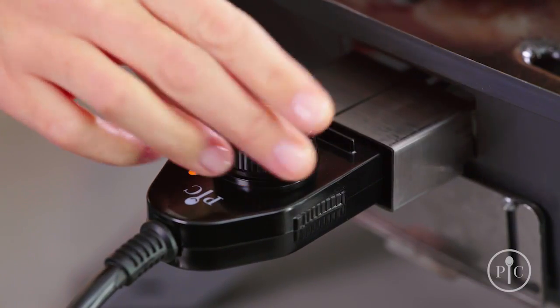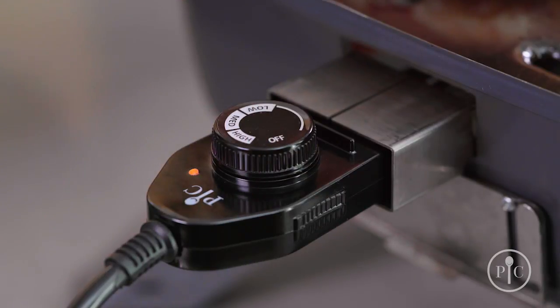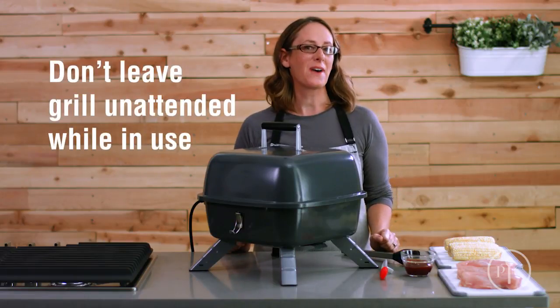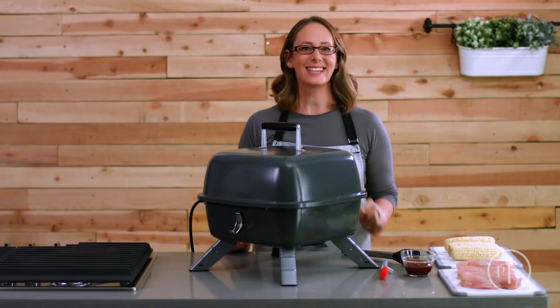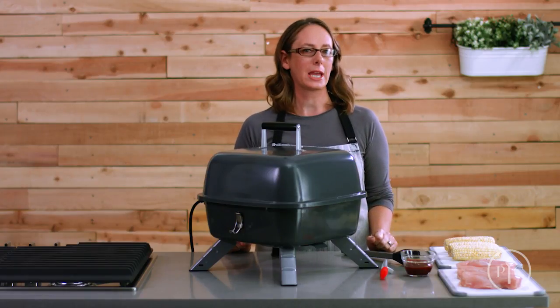Once it's set up, plug it in and turn the knob to the right temperature. The light will go on and off — it's just the grill cycling to stay at the right temperature. It'll only take about five minutes to preheat. You can put the grill near a hood to keep your kitchen from getting too smoky.